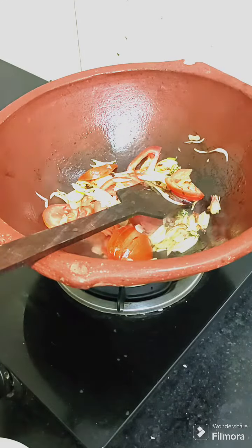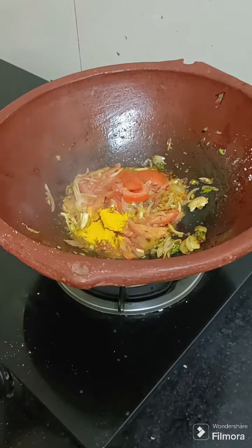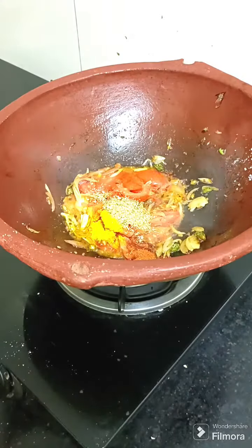We don't have to eat much more. We have to keep it a little crunchy. After that, add a little bit of vegetable. You will see that the vegetable will change.